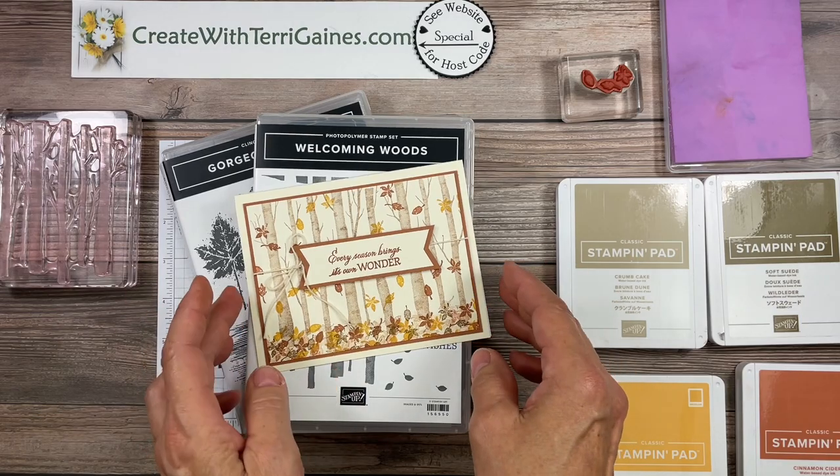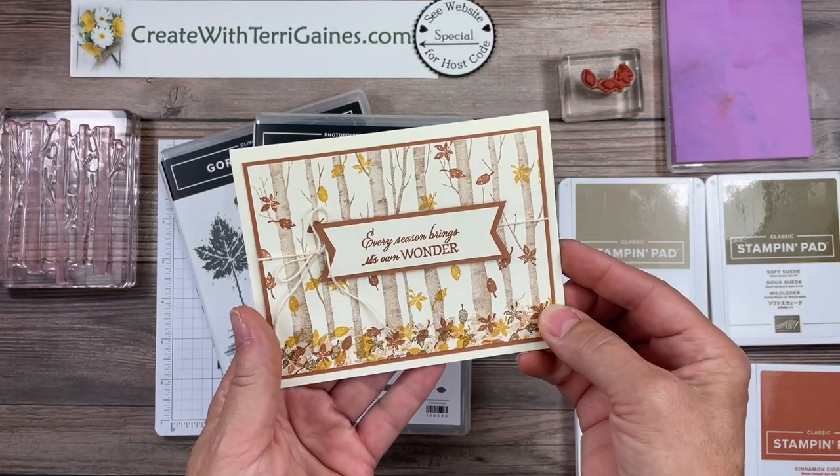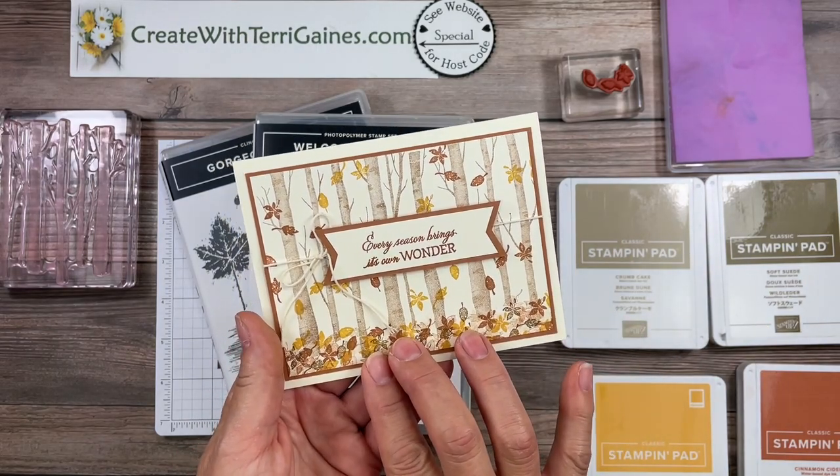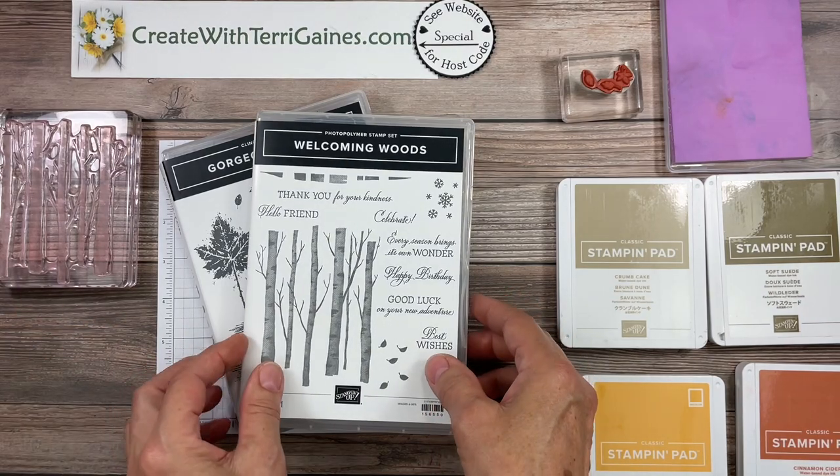At the end of that video I had a bonus card which was this card. So in this video I want to share how I stamped the images for this card, and at the end of this video I have five bonus cards I want to share with you.